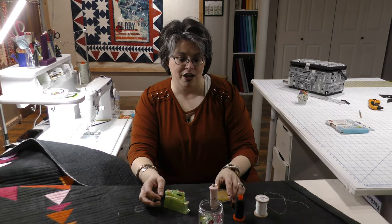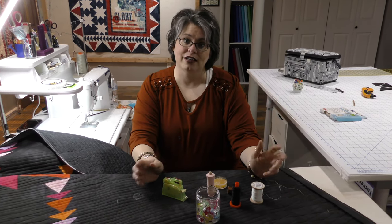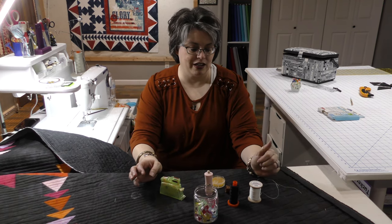Another option is hand binding. Now for me, I will be honest - hand binding is a bad name. I do not like binding by hand, I don't like sewing by hand, it is not my thing. I'm all for fast and furious. But we all need to learn hand binding just so we have the skill.